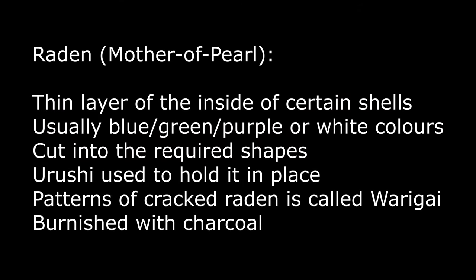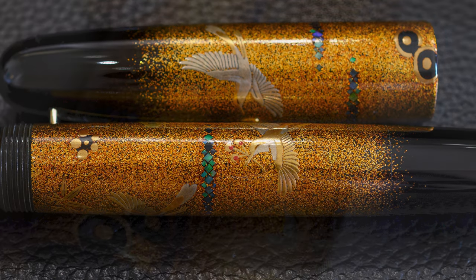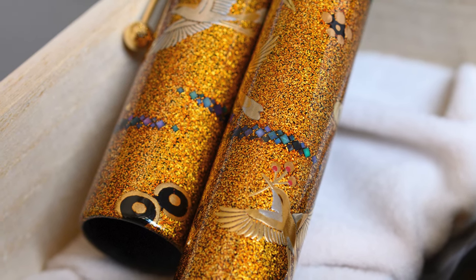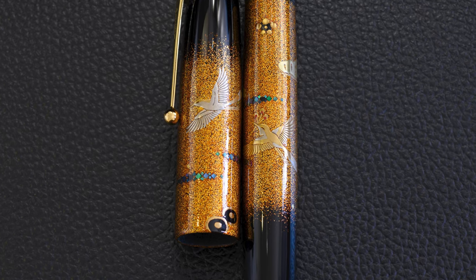There is some Raden — some Mother of Pearl. It's the thin layer of the inside of certain shells; in this case it's blues, greens, and purples. It's cut into shapes, held in place with the Urushi, and burnished with charcoal. There are some little elements of Raden cut into squares, predominantly green, but when you rotate a pen with Raden you get all these different colors at different angles. The Raden is composed in strips of squares, very carefully placed. It gives a nice contrast with the strong red-gold background and the lighter colors of the birds.